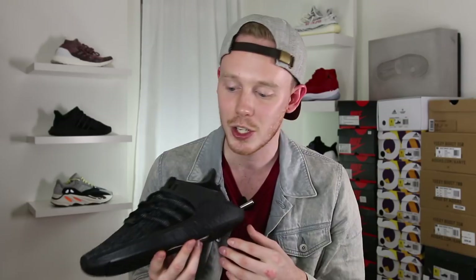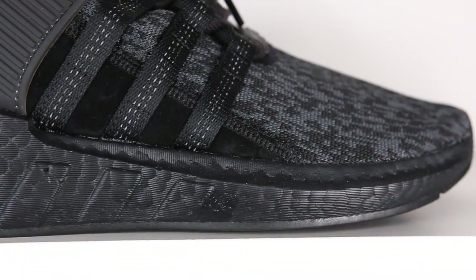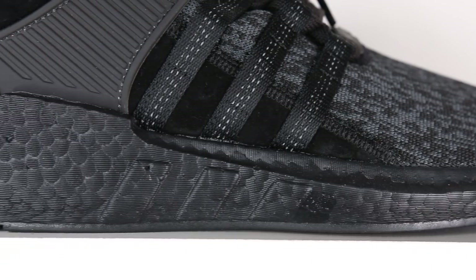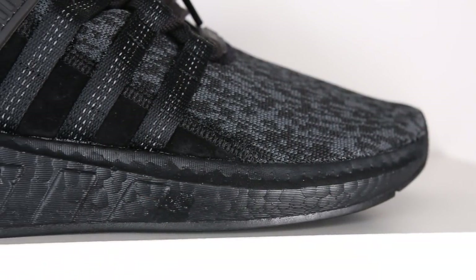One thing that kind of bums me out about this version of the shoe is that the three-stripe bumps on the Boost midsole don't actually line up with the nylon straps. It's not too big of a deal, but they're shifted just far enough off from each other that it kind of bugs me. Finally, moving to the bottom of the shoe, you've got your black webbed outsole, which allows you to see right through to the Boost.